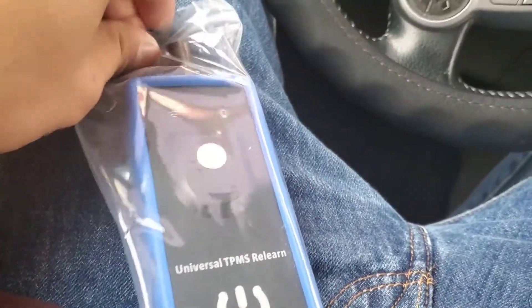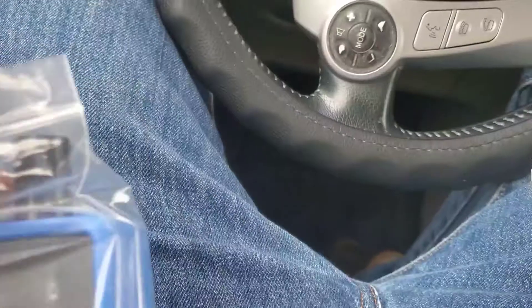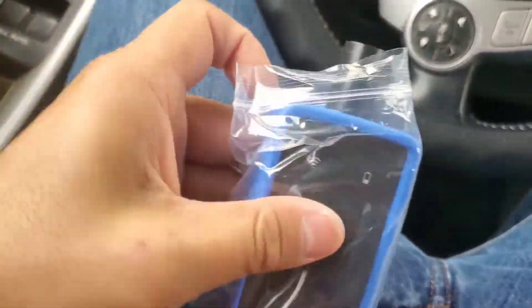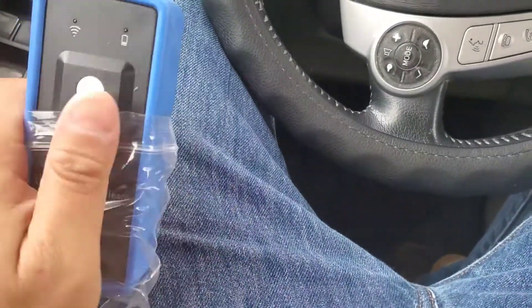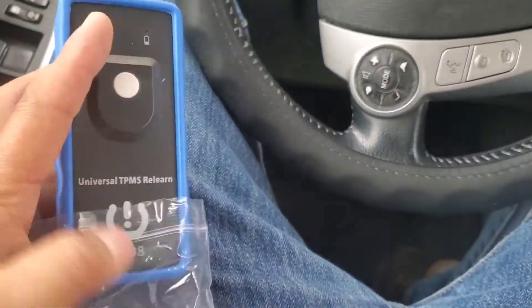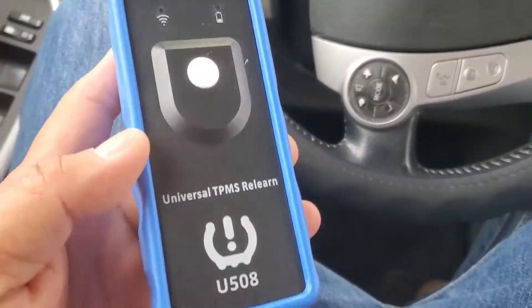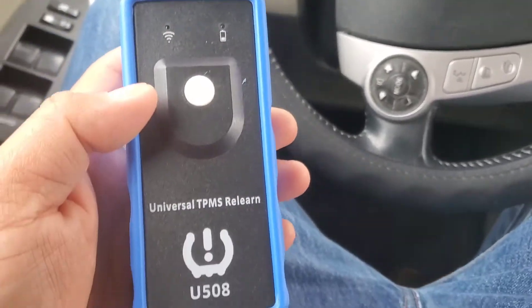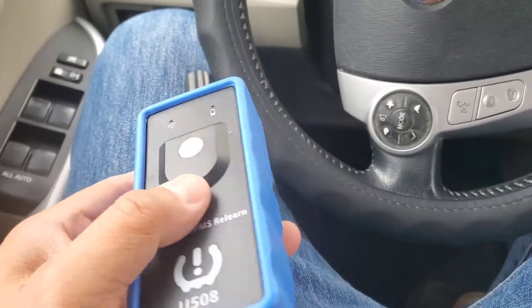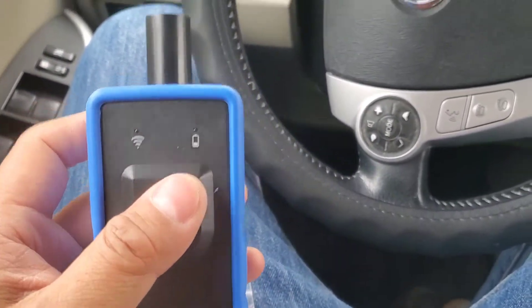I actually checked out this product. This is what it looks like. There are no instructions included, but if you do a search on YouTube or even on eBay - anybody who's selling this on eBay and Amazon - there are videos up on how to use it. That's better than printed directions, and it's very simple. There's one button.